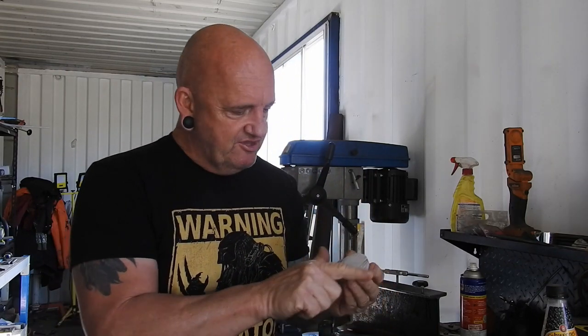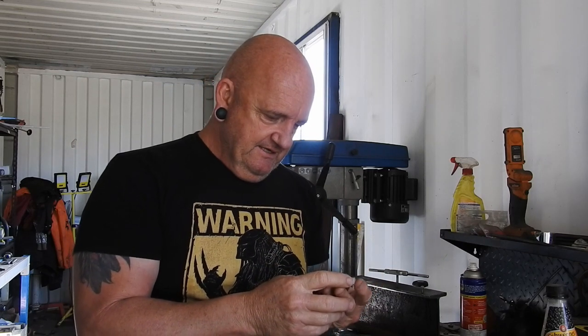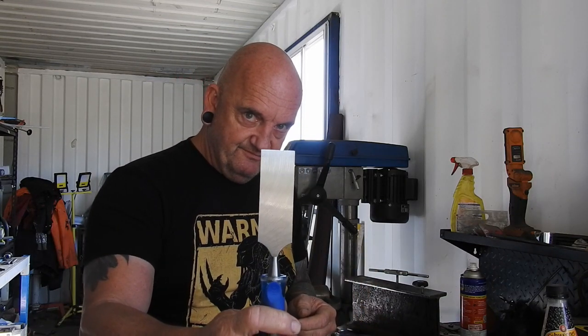I tried some 40 grit sandpaper on an orbital sander and got even more dirt than the belt sander. It just wasn't working. So I thought, I'm not going to be able to sand it off — how am I going to get it off?